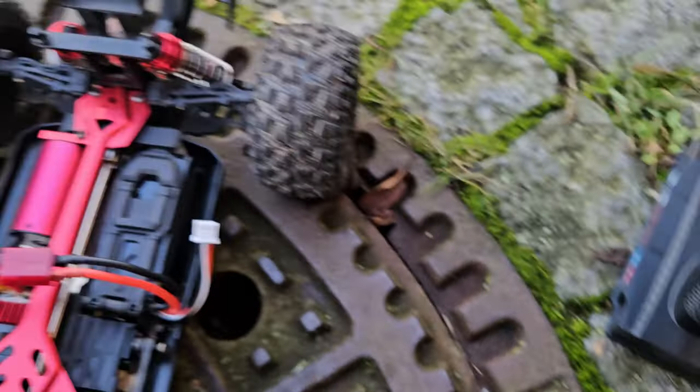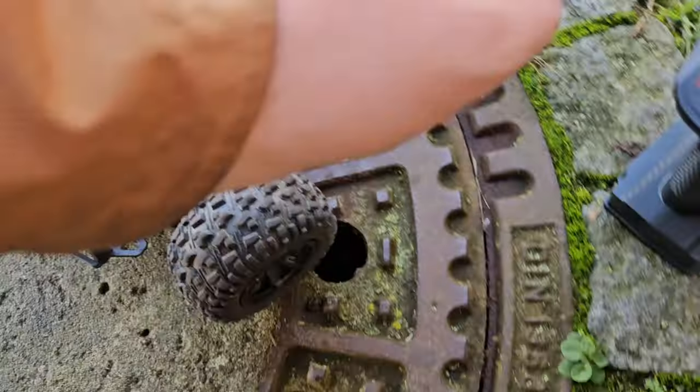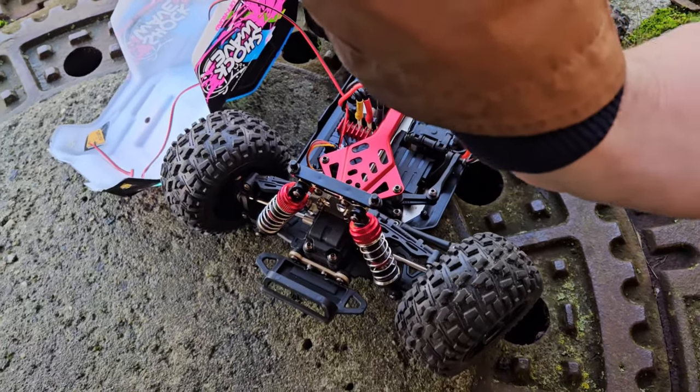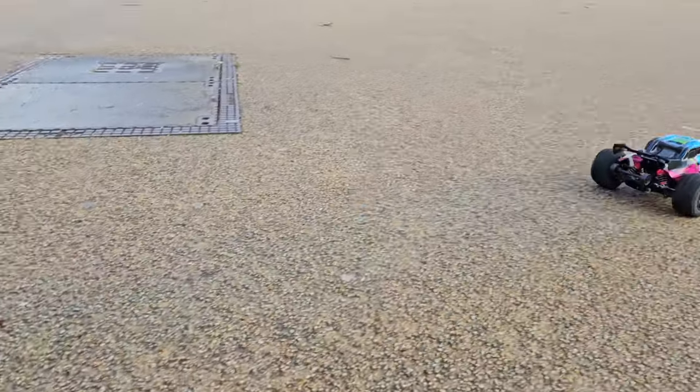The RC I'm using is the ZDUD2300B, which is a brushless 1/14 scale truckie. It needs a bit of steering trim. For the beginning comparison we will use the stock tires first. Let's go!